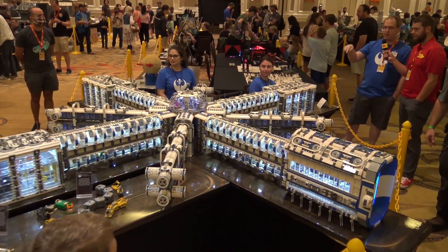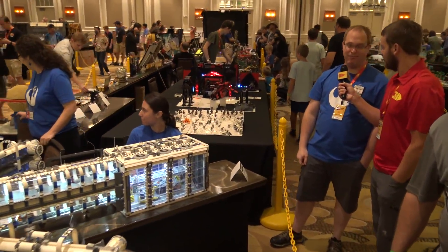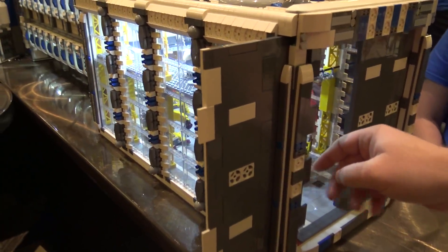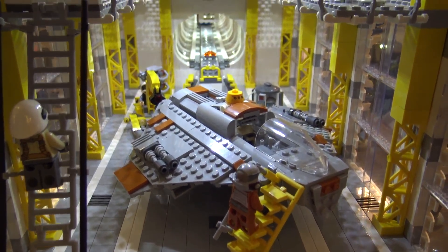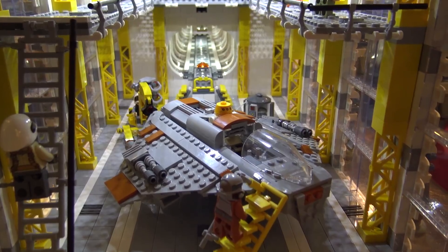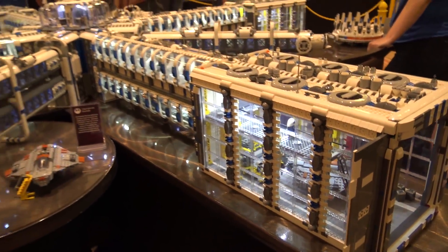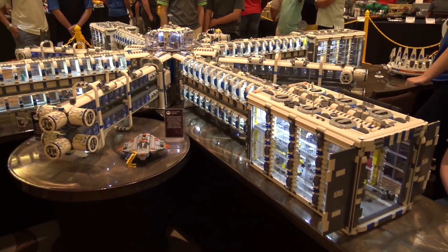We'll start here and work our way around for a tour. This section right here is one of three bays that holds the ships. Each one has a bay door that opens up, and inside are all the different fighters. There's a bomber, a fighter, and a small fighter. Each one has a tunnel that comes across — a walkway on the top — and on the bottom you can see a rail system using one of the Lego roller coaster tracks.